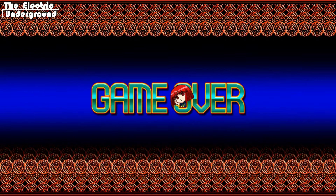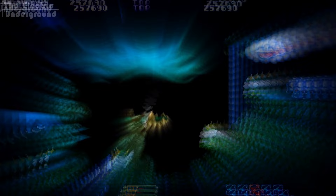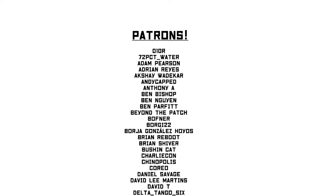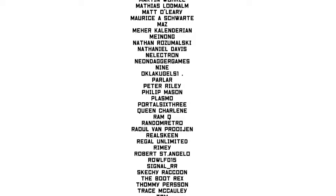Thanks so much for tuning in, and I'll end by giving shout outs to my patrons. Thanks for watching.